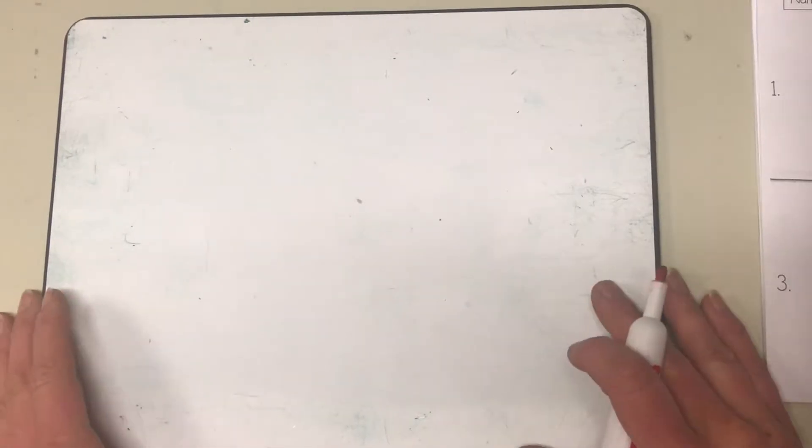Okay friends, I'm so excited to practice drawing a heart with you today! We're gonna practice on the dry erase board a few times and then we'll move to our paper. But first, let's get the dry erase board in front of us.